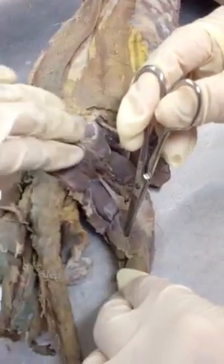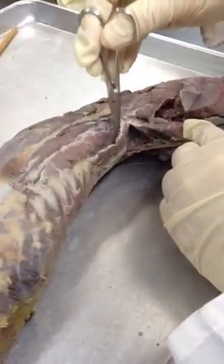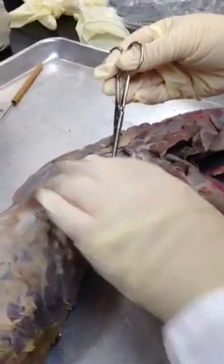On the back side here is gastrocnemius. Tenuissimus and semimembranosus. Up in here, other muscles in the back. This is serratus ventralis, or anterior; serratus dorsalis, or posterior; and sacrospinalis.